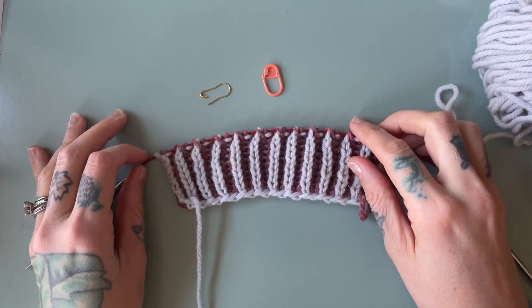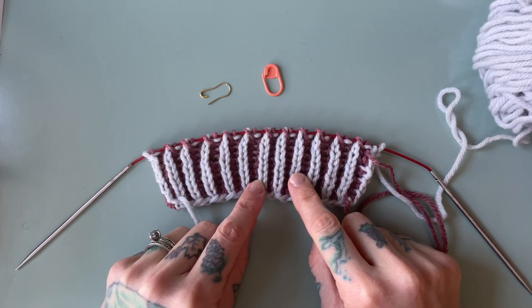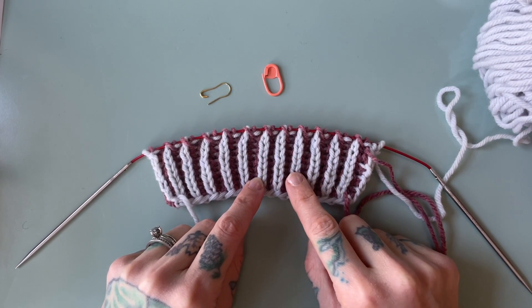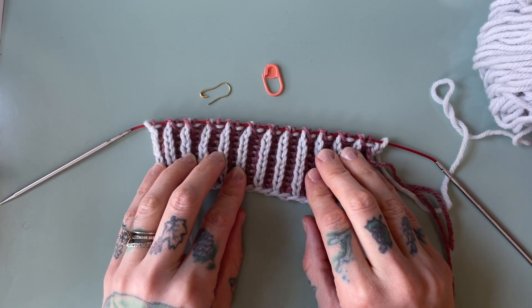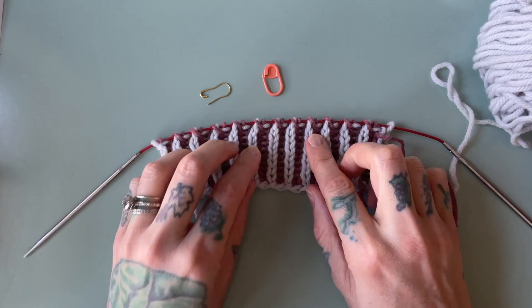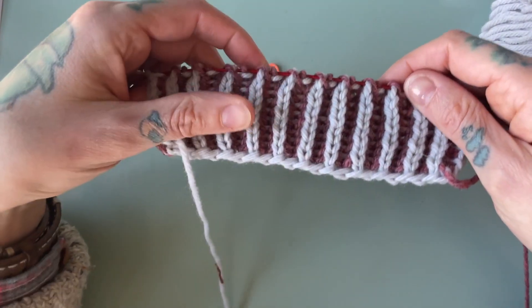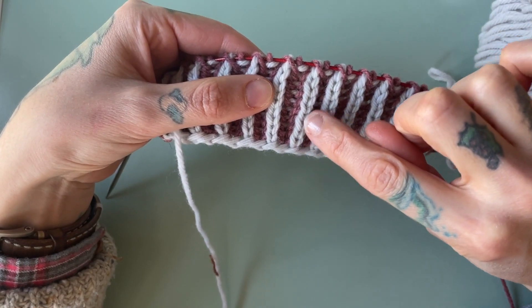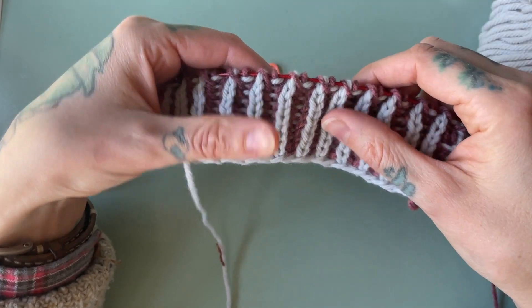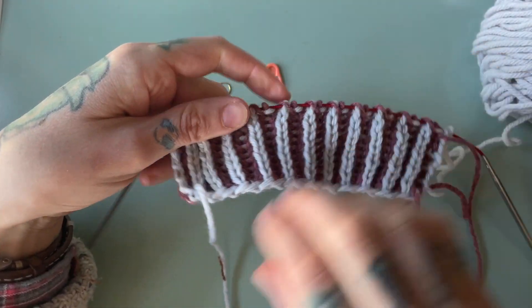Hi, this is Andra Mowry of Drea Renee Knits and today I'm going to be showing you how to do a bark four stitch decrease. We do this decrease in brioche knitting to decrease out four stitches. I'm using pale gray as my main color with pink as my contrast color.